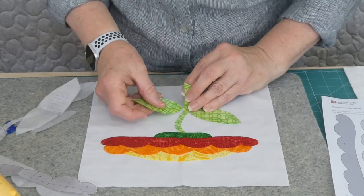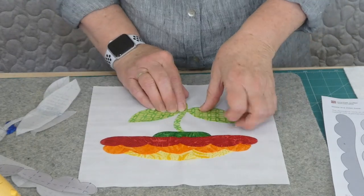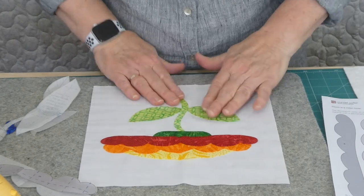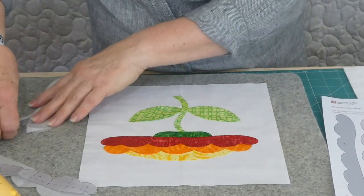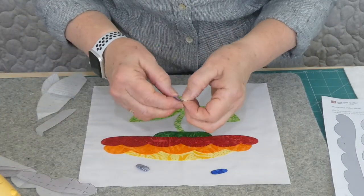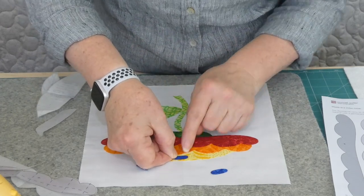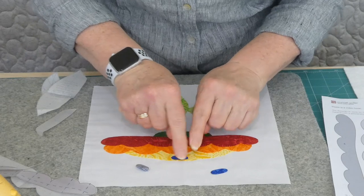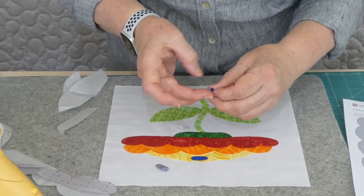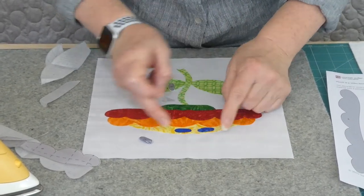These leaves have the little veins on them, like the ones we did last time, so they could be marked on before you start sewing. There are also some little coloured dots that go across the top of this flower here. If you put them reasonably close to that edge, you'll be able to just stitch straight onto these while you're in that region rather than stopping and starting - it's always a nice idea.